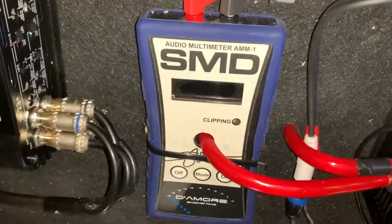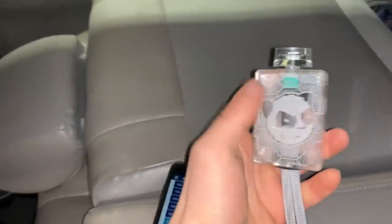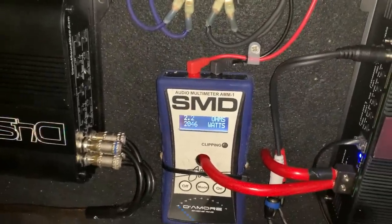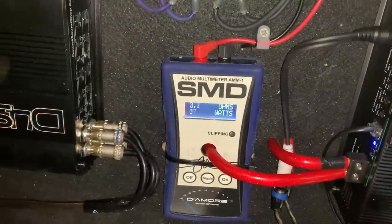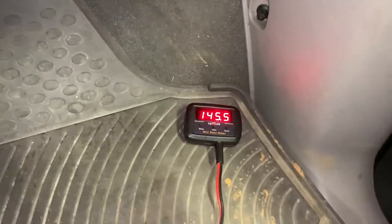Now it's time for the DB test. We're going to see how loud we can get these at 35, 40, and 45 hertz. We've got my SMD-AMM1 set up with the speakers facing the back, driver's side window open, and the meter down in the car. I've also got a panned bass knob from Showtime Electronics — this thing has been flawless. At 35 hertz: 4,710 watts, we got up to 142.1 dB. At 40 hertz: 4,145 watts, we got a 145.5 dB.